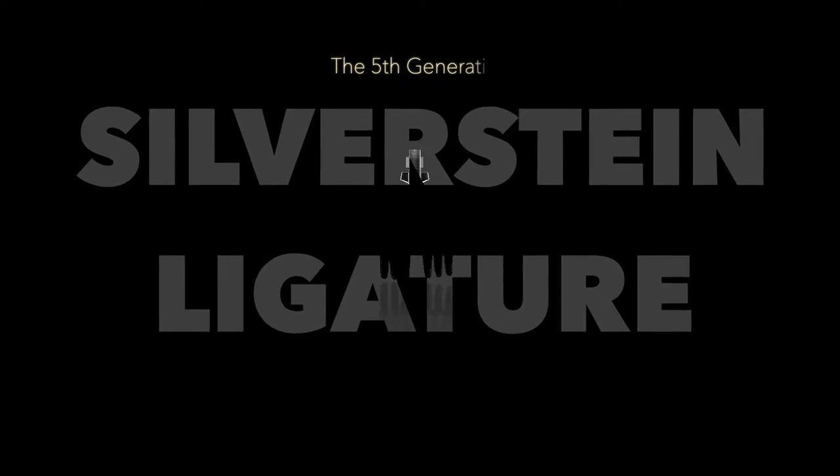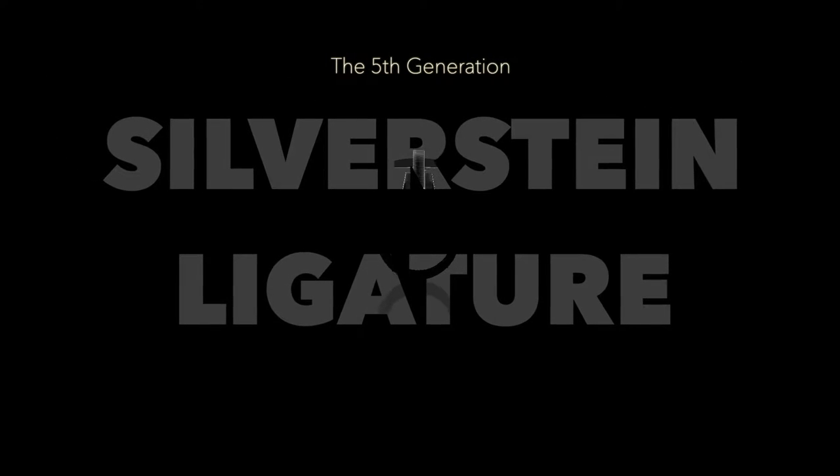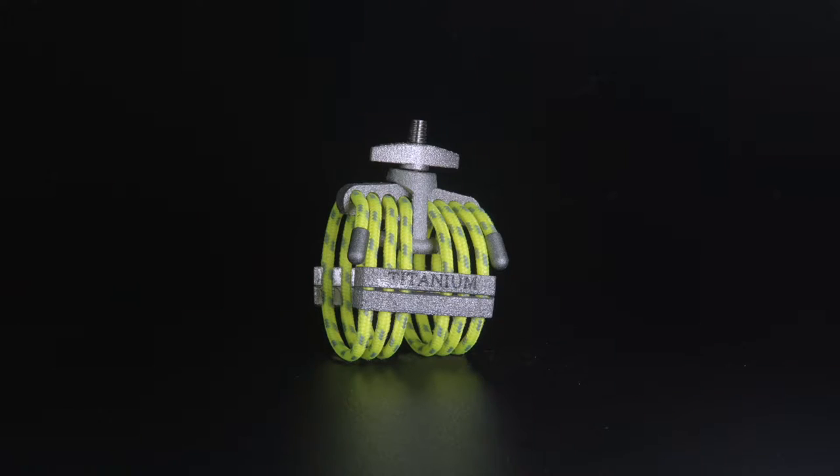Finally, here it is — introducing the newest Silverstein ligature, the Titanium.